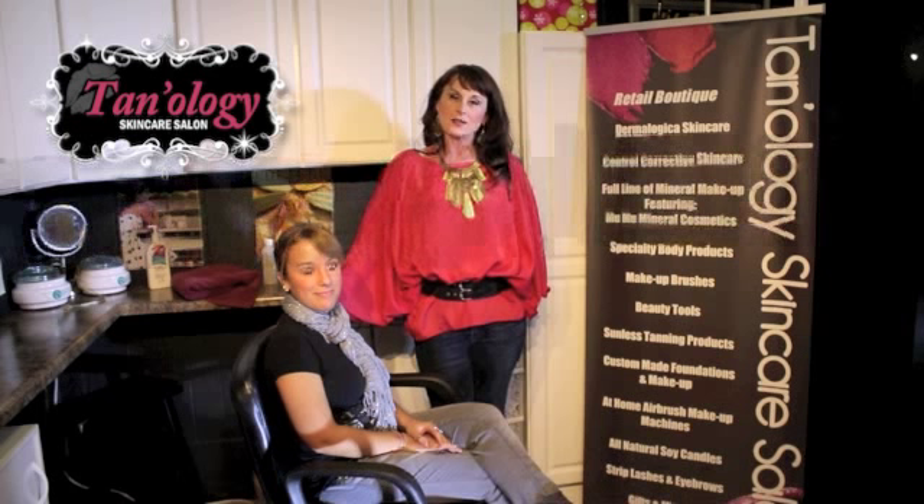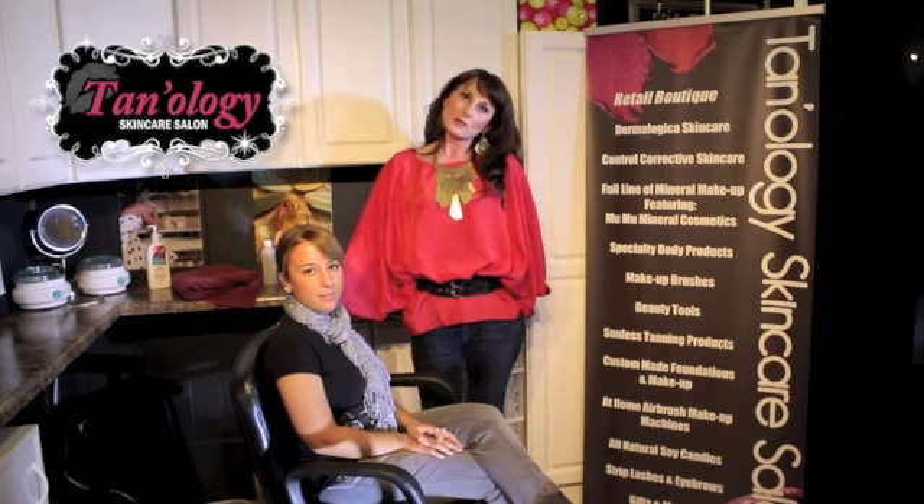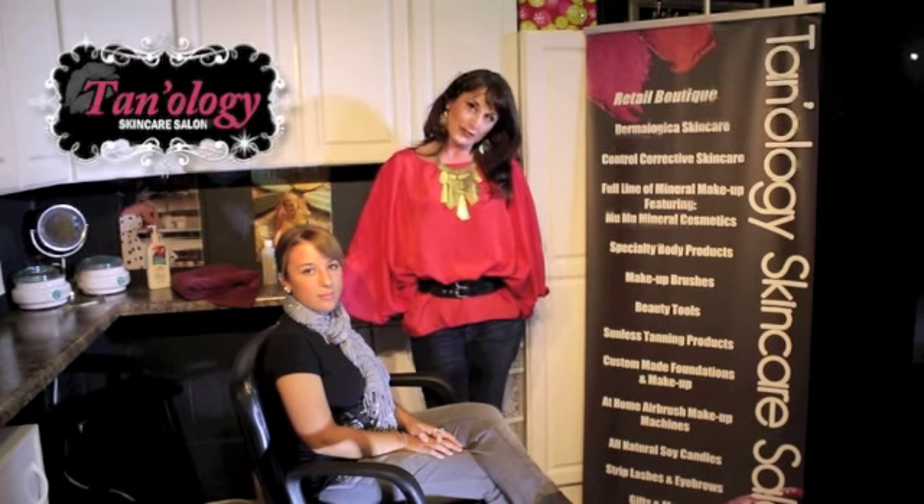My name is Tara Deno, owner of Tanology Skincare Salon here in Escanaba. We specialize in skin, tanning, and makeup. Today we're going to actually do a tattoo cover-up on Mandy, which is perfect for a bride who doesn't want to show their tattoo the day of their wedding.